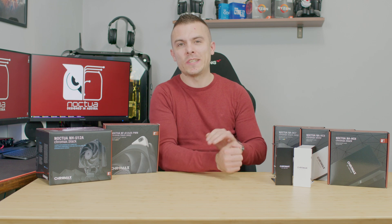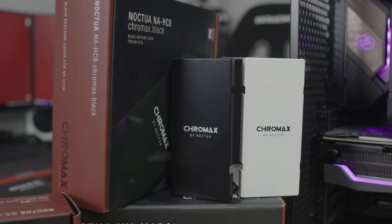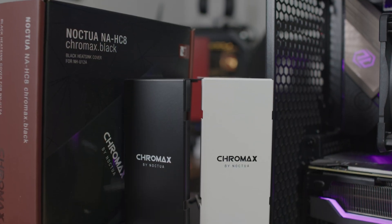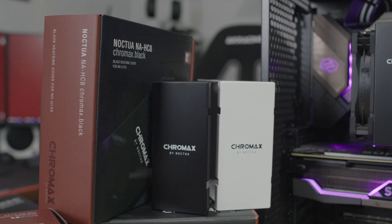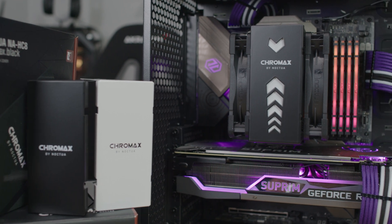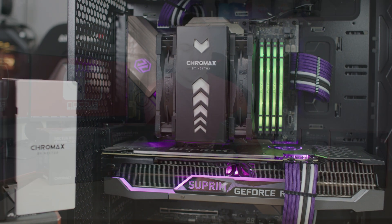The crowns for the NH-U12A are quite interesting because you can hide the passive heatsink on the CPU tower cooler and basically change the design, make it more subtle and nice while still getting a cool look. It doesn't affect the cooling without a doubt.